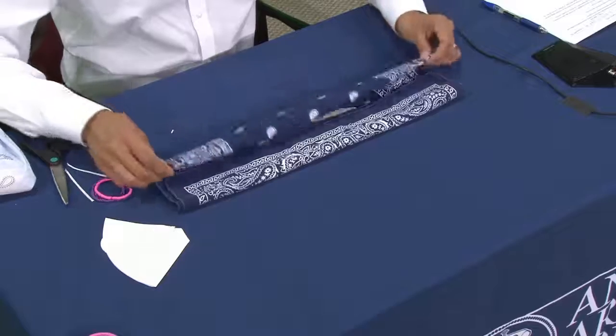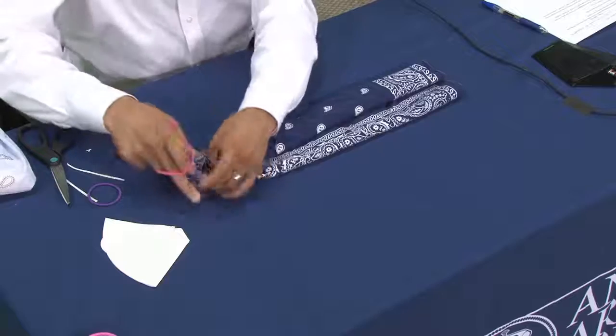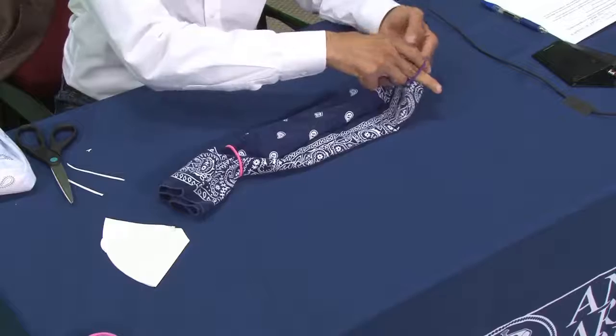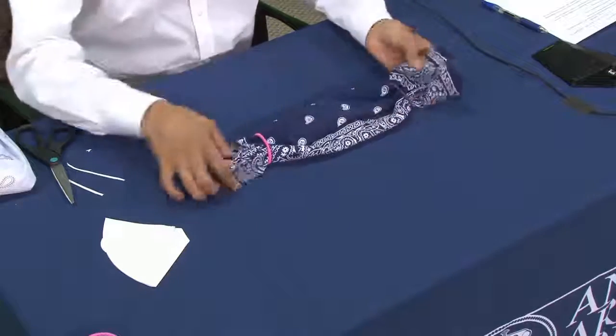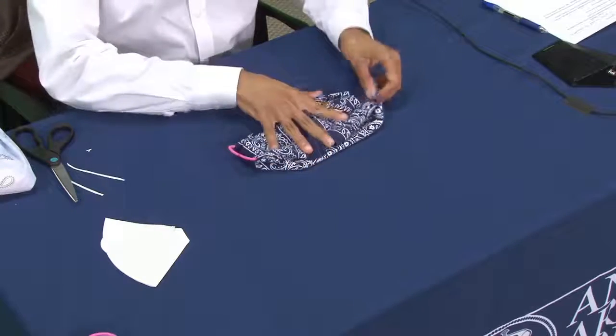Fold the top half over like this and then the bottom half over like this. Then take your hair band, put it on one side, and then put the other one on the other side. Fold these two ends over — those hair bands are going to be your loops. Adjust them to whatever size is comfortable for you, and when you put it on it should look like this. And now you've made your own mask.